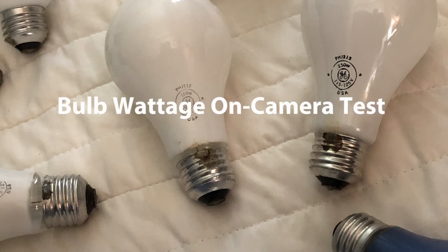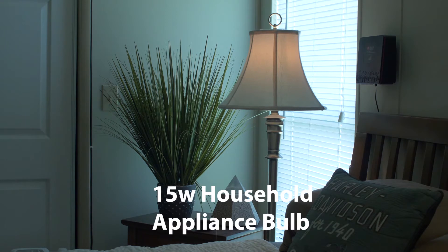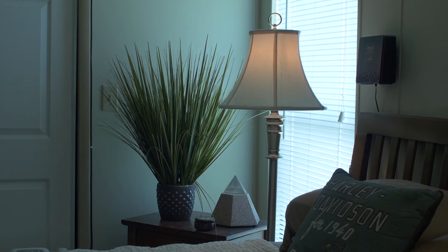We're going to do a neat little experiment here. We've been talking about wattages in lamps and what they look like on camera, so I've set up a little scenario with a variety of bulbs and I'm going to swap them out one by one. Currently there's a 15-watt appliance bulb — the kind you'd put in a refrigerator or exhaust hood. Dimming incandescent bulbs changes their color temperature, making them warmer and oranger, so it's better to change wattage to maintain a clean output near 3200 Kelvin.